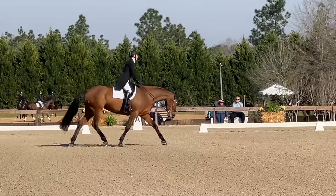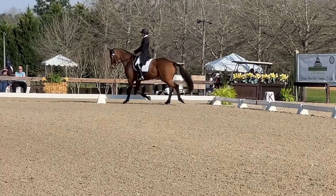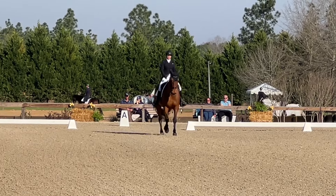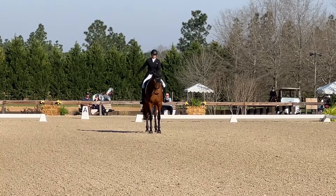Now into the stretchy trot. She's doing a good job staying in the same tempo, stretching through and over the top of her back. Then down the center line. Overall, I was really pleased with her — just a couple of little things here and there, but I thought it was a very solid test.